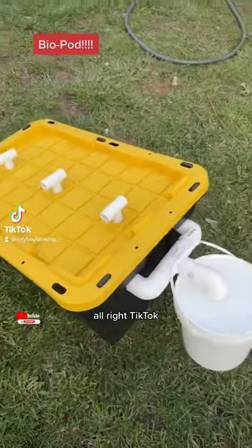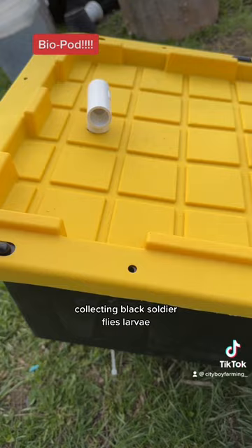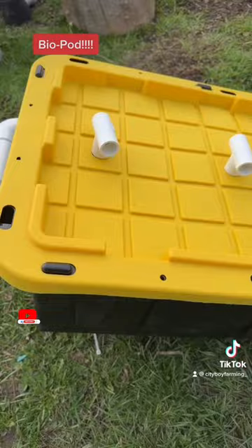All right TikTok, I finally created my BioPi. If you're not familiar with the BioPi, I got you. So what we're doing with this BioPi is collecting black soldier fly larvae, so we have an unlimited feed for our chickens. I seen some of these videos going around on TikTok so I thought I should give it a try.